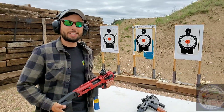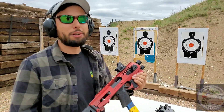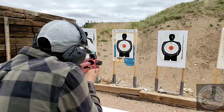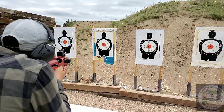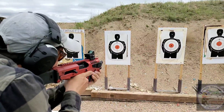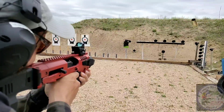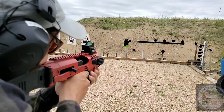We're out here on our members-only range. We're going to be putting down some rounds in the Micro Roni. These are available for rent here at Family Shooting Center. Another benefit of our members-only range is our steel targets. Now, let's take a look at the floor with the ammo.